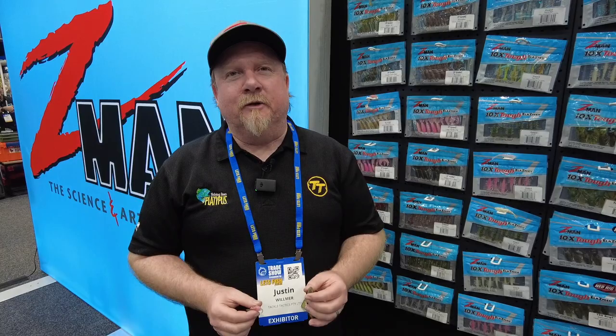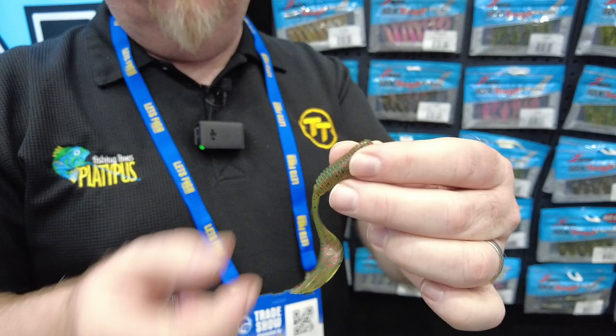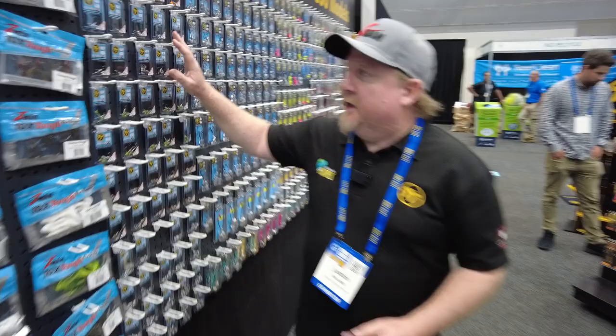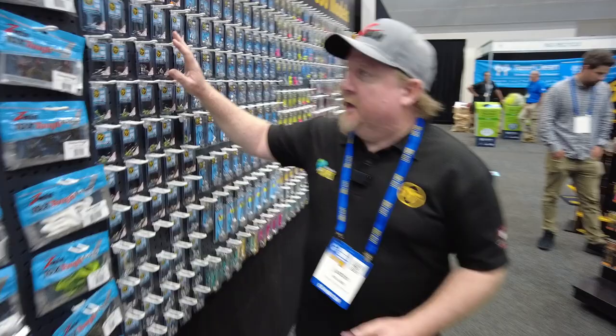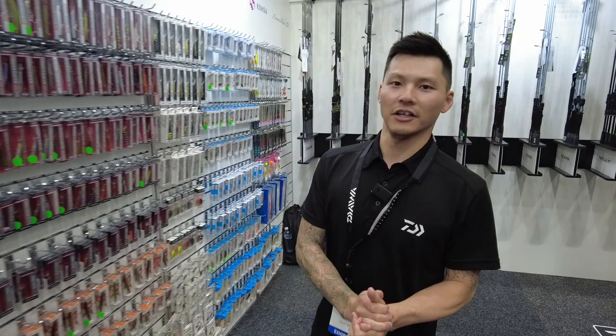Justin from Tackle Tactics at AFTRA 2022. Two cool new finesse plastics from Z-Man. We've got the two-and-a-half inch Prawns — a realistic prawn imitation with nice bulk in the body to hold the hook and a thin tail for action. Also the ST Grubs, with a deep ribbed body to hold scent and create water movement, and a nice feathered split tail design that works really well on the drop and at slow speeds. For a jig head, we have our Headlocks Finesse — very popular on a light wire Gamakatsu, now available in four colours with a UV coating.